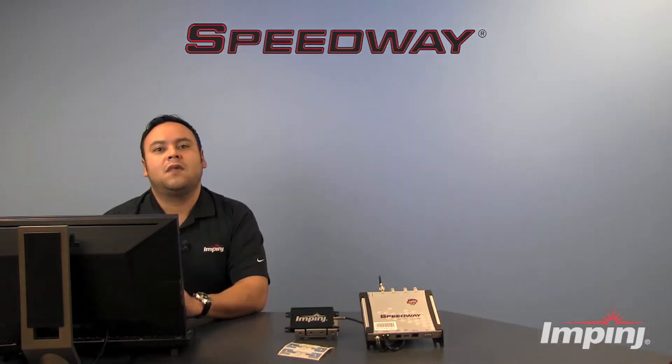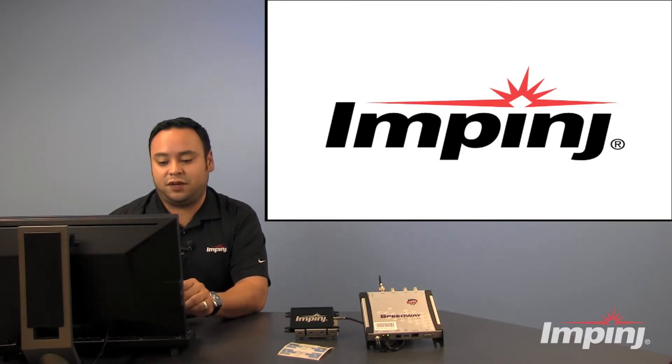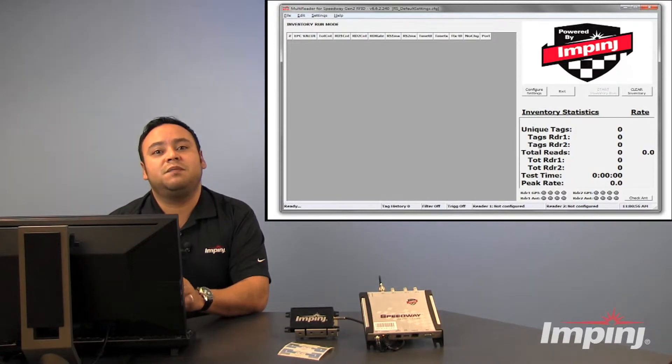Let's go ahead and get started. Now that I've got my desktop open, let's go ahead and open that multi-reader software which I previously saved to it. We are now in the multi-reader program, and we're just going to do some simple tag testing using the default settings of the reader in the multi-reader software.